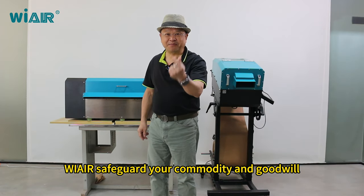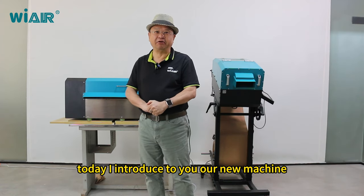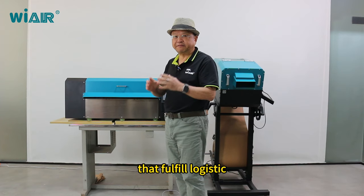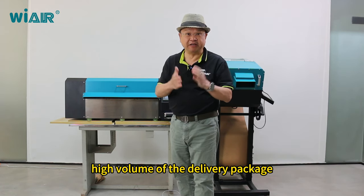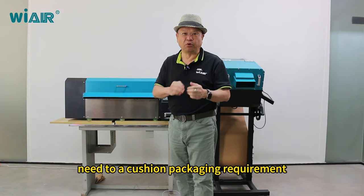We are Safeguard Your Commodity and Goodwill. Today I introduce to you our new machine. It's a heavy-duty industrial design purpose machine that fulfills logistics with a heavy loading of the working job, and also has a very high volume of the delivery package, linked to a cushion packaging requirement.